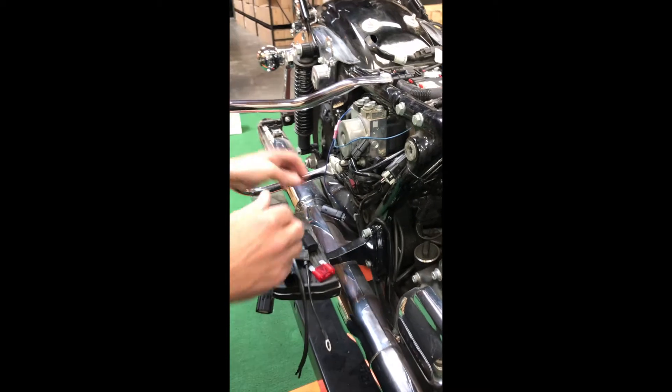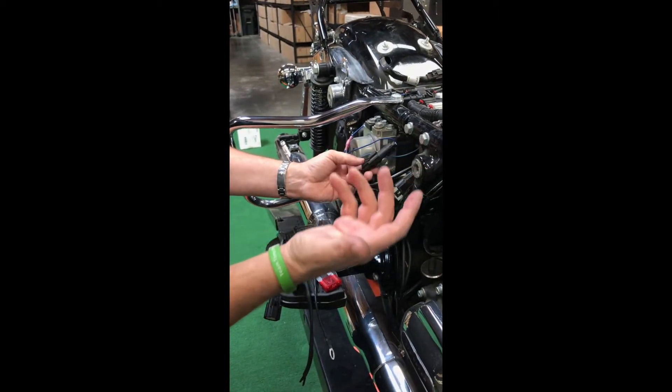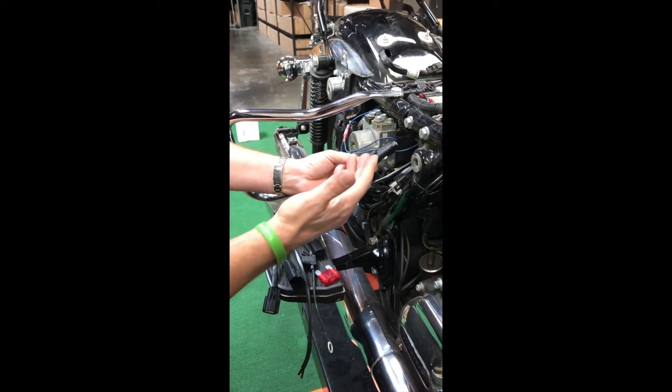So when you buy an Ultra Cool, you get a Milwaukee 8 accessory connector that normally you would just plug in and connect it to your trigger wire for our relay and you're good to go.